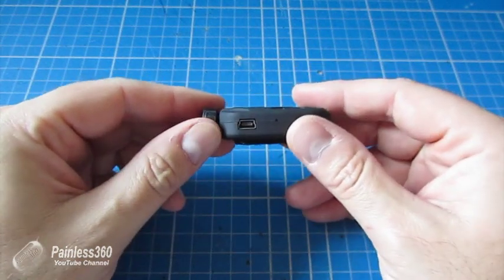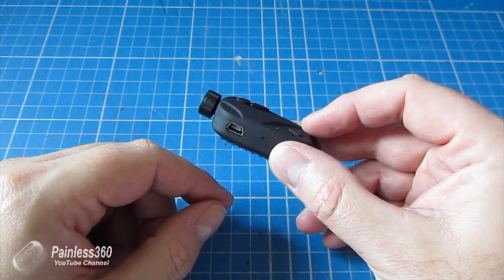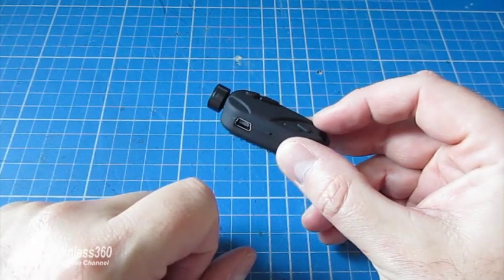The big advantage with this one is it actually does video out from the side port, which means you can use it for FPV. So as you're recording you can fly.